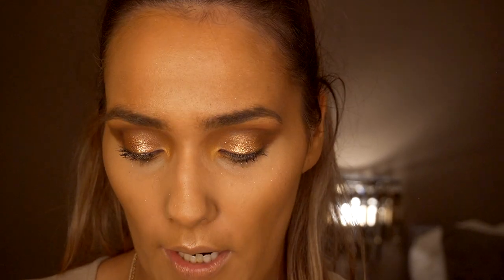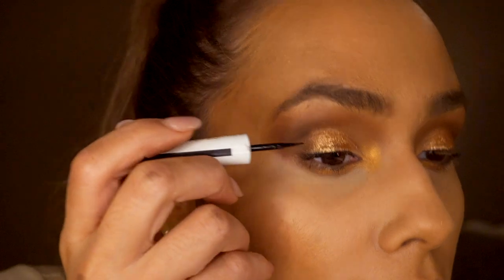Next I'm going to go in with my usual eyeliner, which is the Maybelline New York Lasting Drama eyeliner, and apply that to my eyelids.